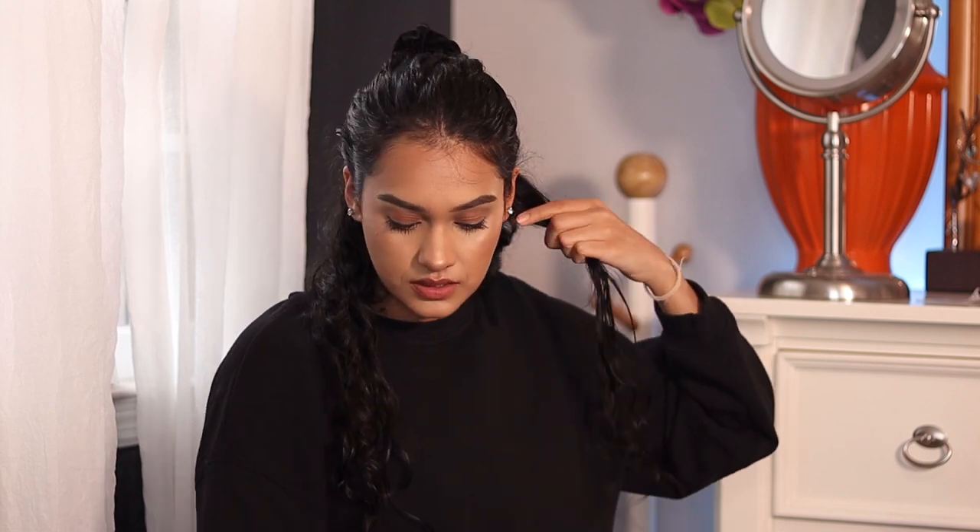Right now the curls look super tight, but once you comb them out they loosen up and fall out a bit by the time you're done doing your hair. For people with straighter hair, you don't want them to fall out completely, so make sure you set your style with hairspray or something so your hair stays curly all day.